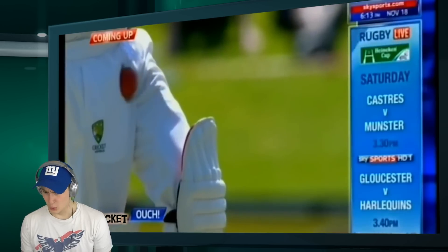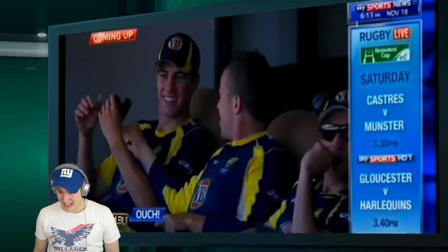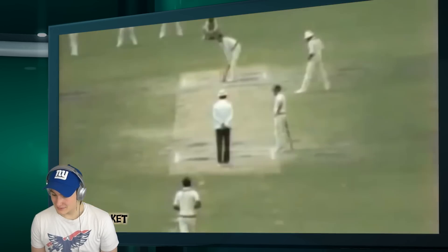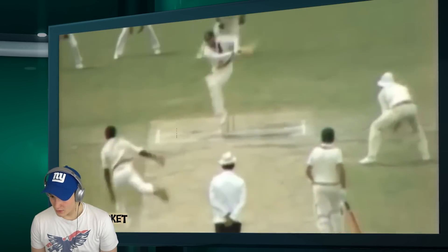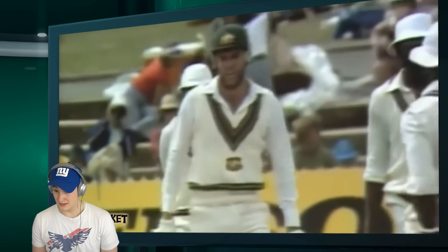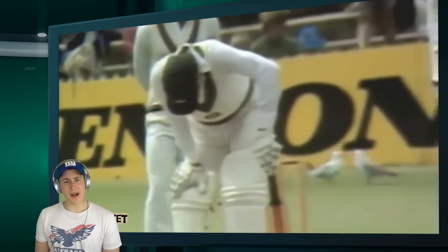That's pretty good. Oh, why would you show that? Michael Clarke certainly felt this. In slow motion? Let's have a look at this. That was a great delivery — very delicate place. Dude, these guys don't wear cups.